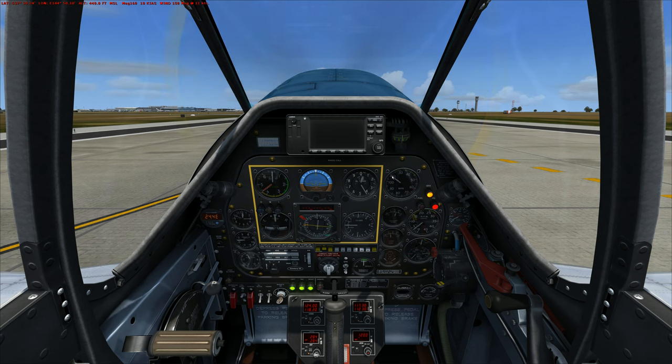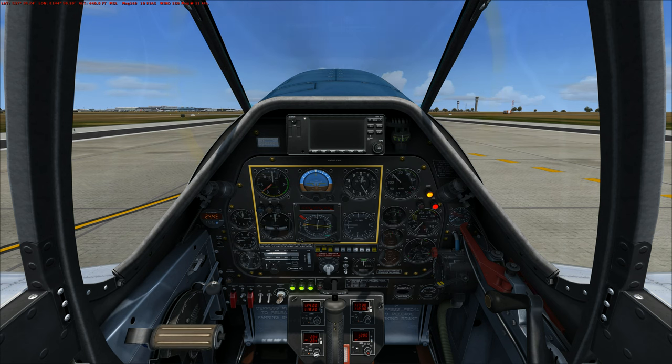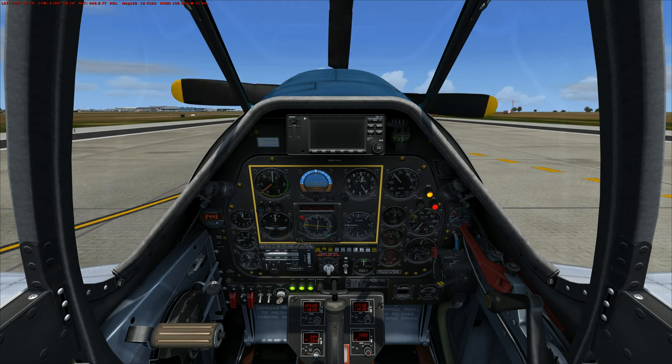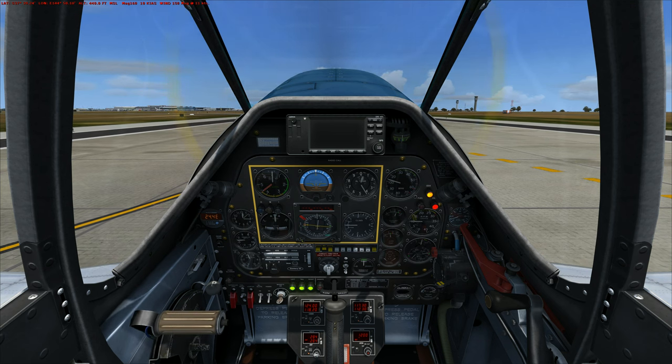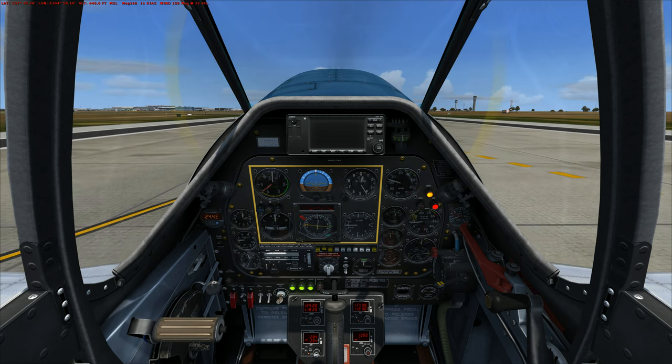It's manifold pressure — we're already at 20. Let's just straighten that up.